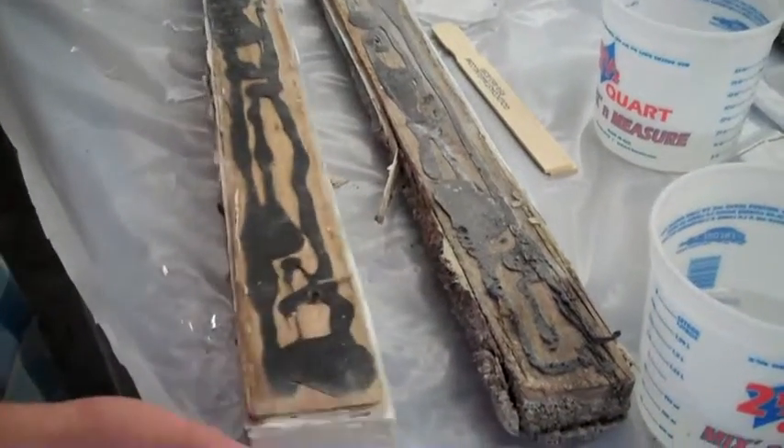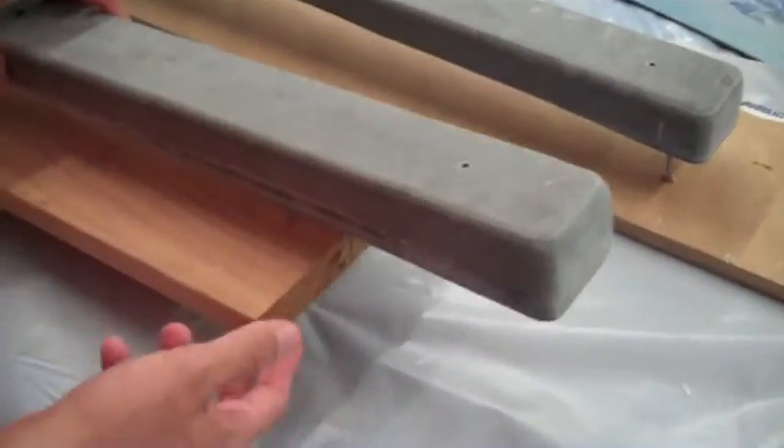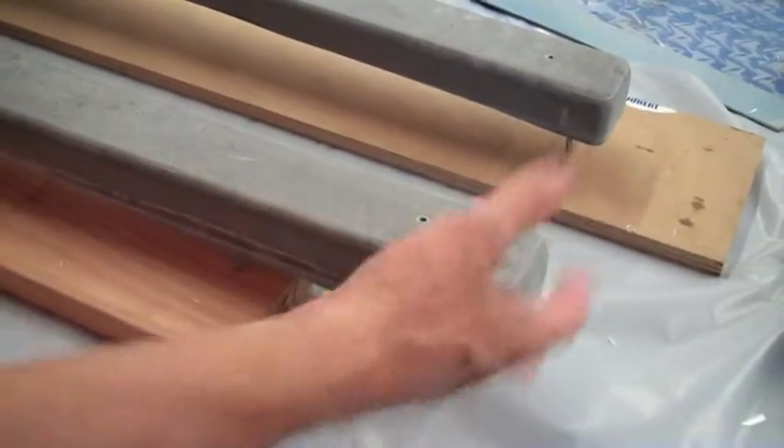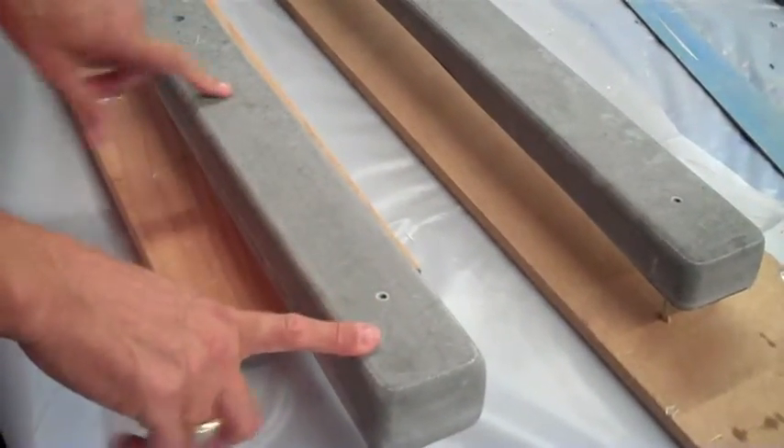The way to fix these is you don't go back with a like-kind material. What we use here is a cousa board material that we glue two pieces together. It's lightweight, easy, and strong — it's 26-pound compressed fiberboard cousa board.